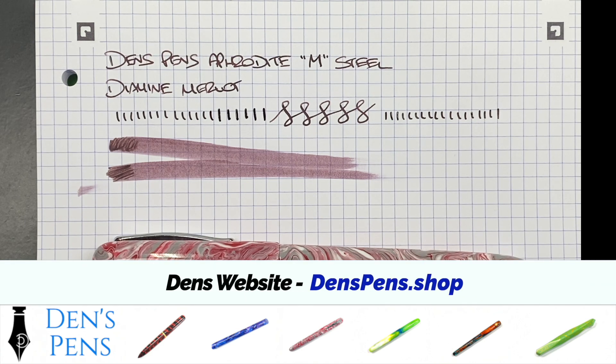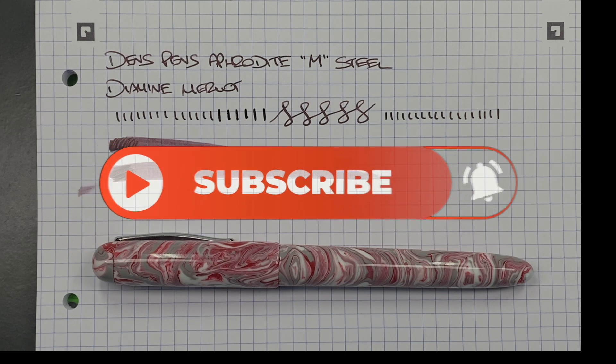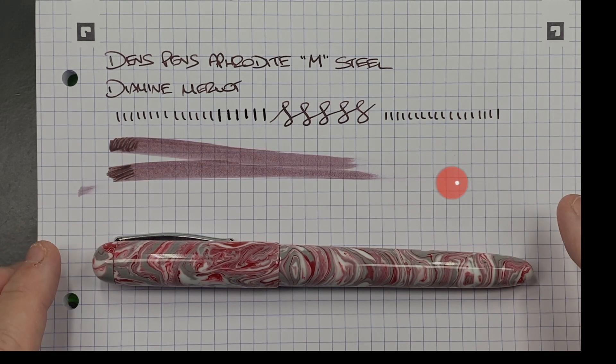I'd like to thank Den for sending me this pen for review. This pen will be going back to Den, and he will have it for sale and available at some of the UK pen shows. You can buy it on his website, which I'll list below, and you can also commission pens from Den. The Aphrodite ranges from £130 upwards. Typically his pens range from £130 upwards — the Zeus is about £150, and the Betula pens are a little more expensive at around £270 because more work goes into those. So that's my review of the Dens Pens Aphrodite in a medium steel nib. Thanks for watching — please like, comment, subscribe, and I'll see you on the next pen video. Bye bye.